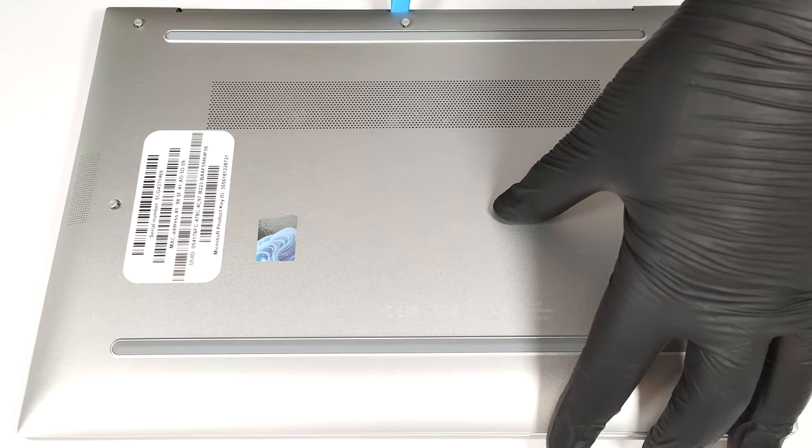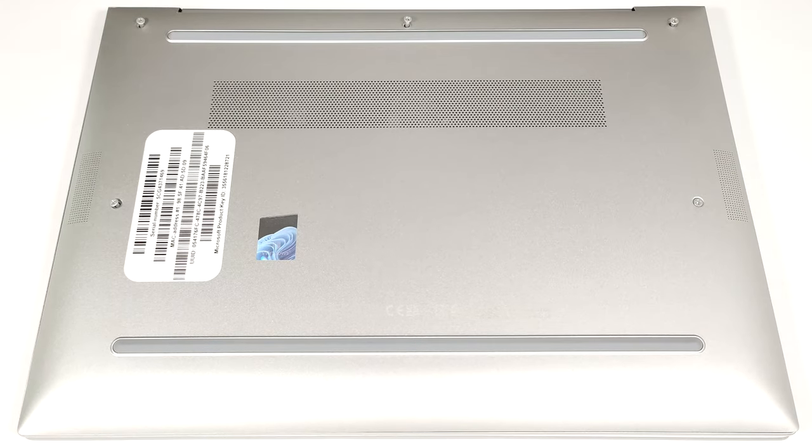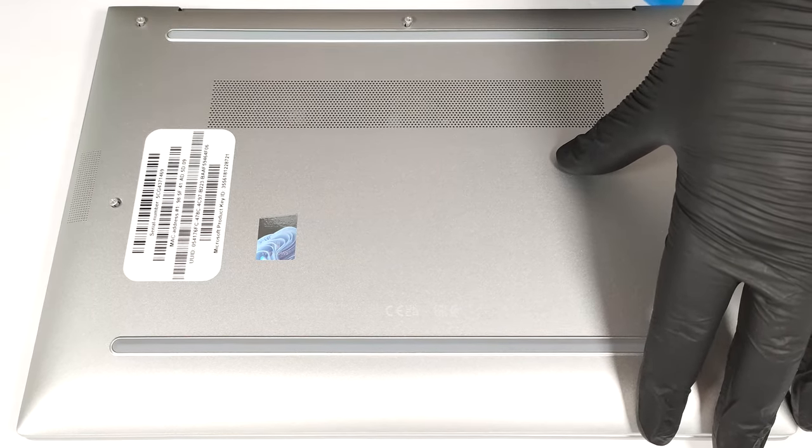Pry the middle section as well. When that is done, the upper edges and the whole rear should be fully popped. If not, pry the rear with a thin plastic tool. Then work your way around the sides and the front.